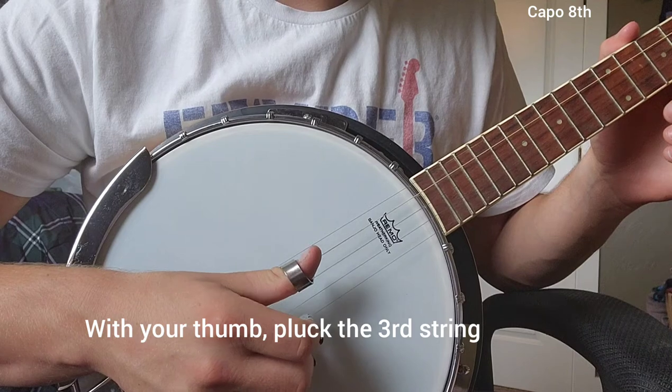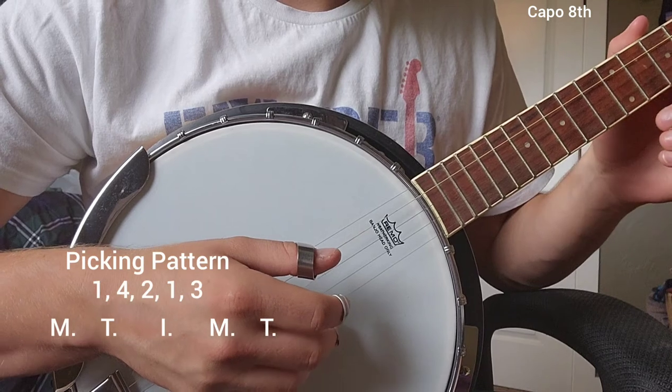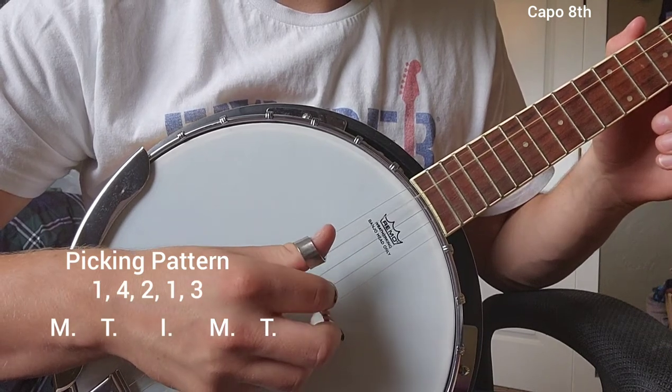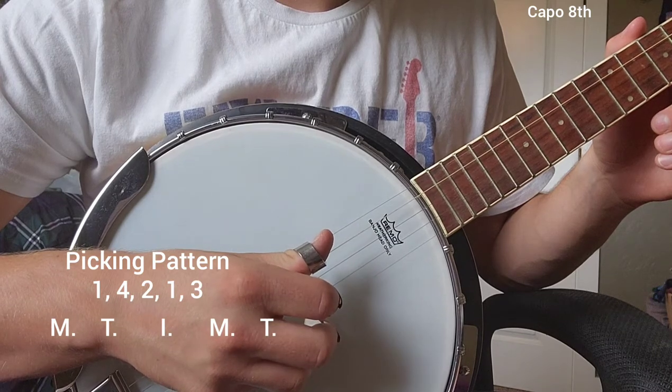Then we're going to finish the cycle by putting your thumb on the third string and giving it a pluck. That is the same cycle we're going to be going through — it's the same pattern. Let's go through it again just a little bit faster.